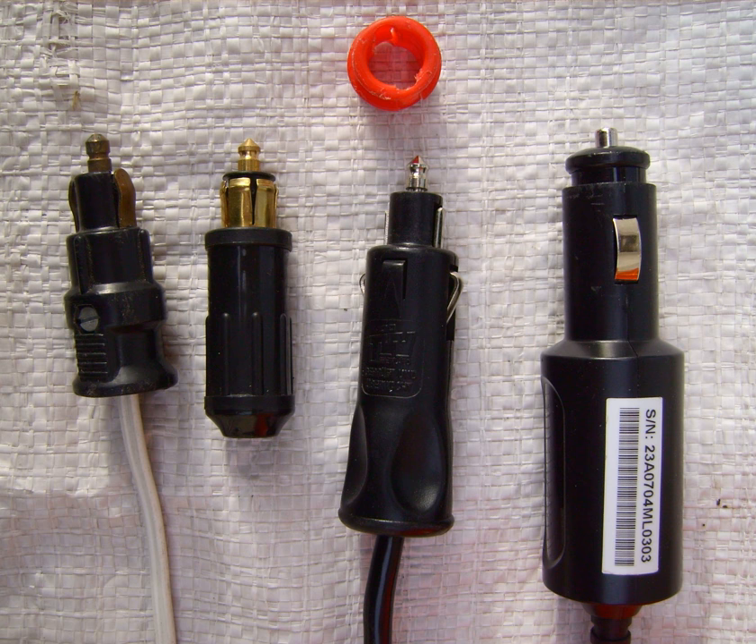The ISO 4165-2001 DC connector is also known as the BMW accessory plug, as it is used on BMW motorcycles; as the Powerlet connector, named after a firm that produces them; and, in Australia, where they are popular in mobile power applications including 4WD and caravanning, as the Hella plug or Merit plug.